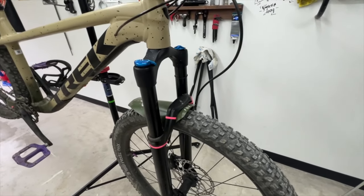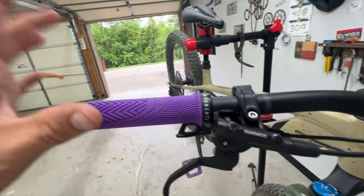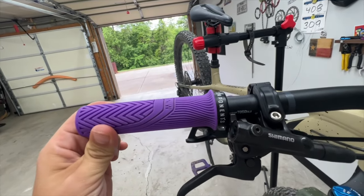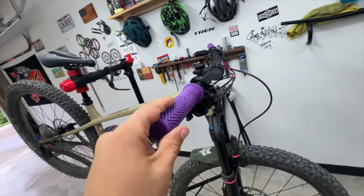So the things that I've done to it to this point: added the mudguard here, changed out the grips. It comes with the basic Bontrager grips — they are lock-on, they're okay, they'll get you by. I like to add a little splash of color. It's usually always purple.